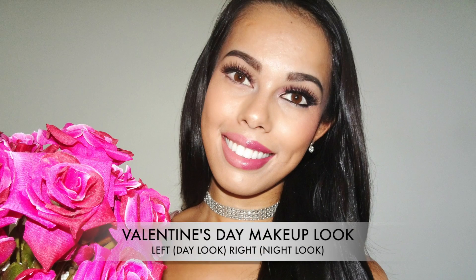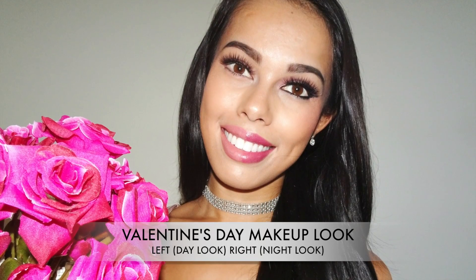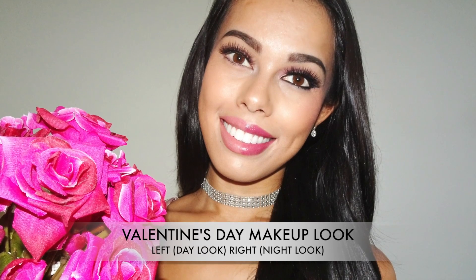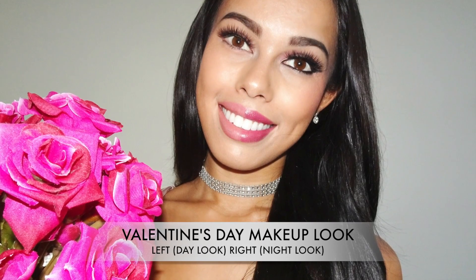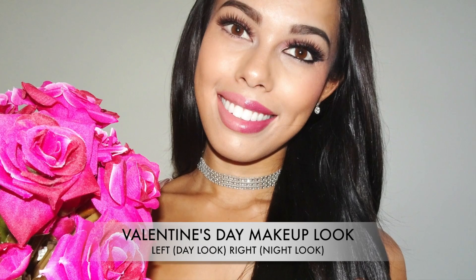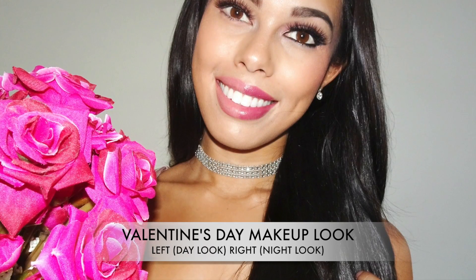Hey lovely people and welcome back to my channel. So today's video I've actually got two Valentine's Day looks for you — the day look on the left and a night look on the right. I'm doing half and half on each side of my face so the video isn't super long and so you can see the differences. If you like these looks then definitely keep on watching.